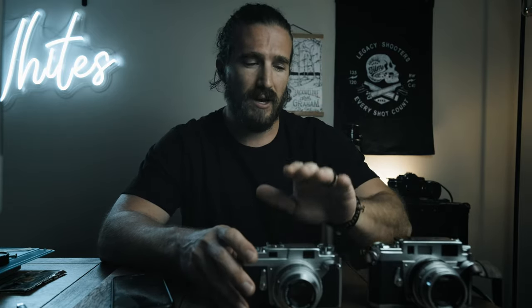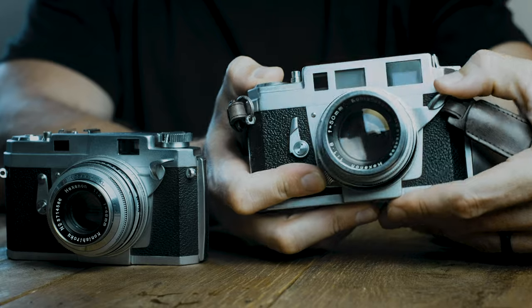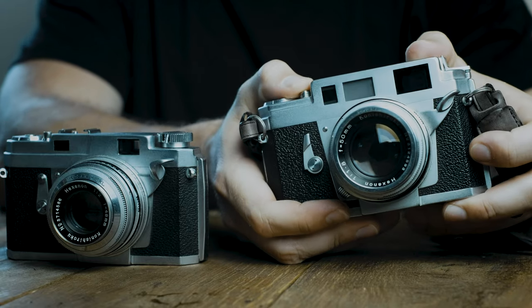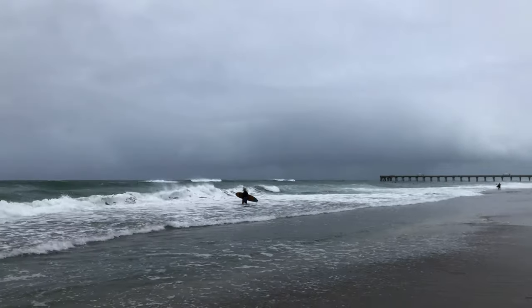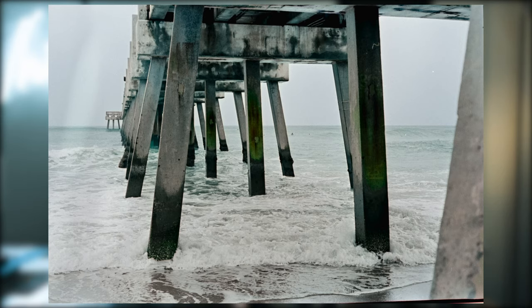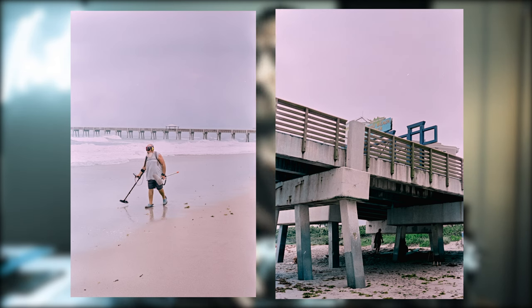These are not the easiest cameras to use. The Konica 3 and Konica 3a are double-stroke cameras, meaning to advance the film and cock the shutter you have to click the film advance twice before you can fire the shutter. These were built around 1956 to about 1960 — the same time the Leica M3 was built, which is also a two-stroke camera. These do not take batteries and there is no internal light meter. They are leaf shutters, going up to 1/500th of a second and all the way down to bulb or a one-second exposure.